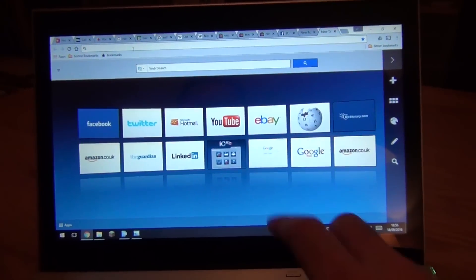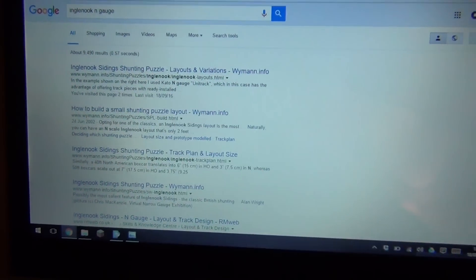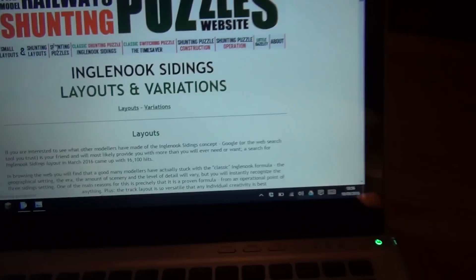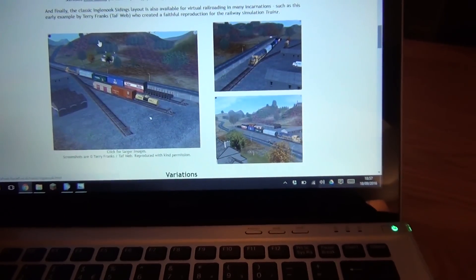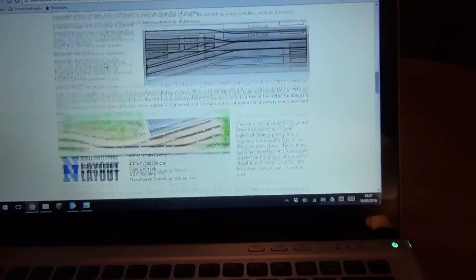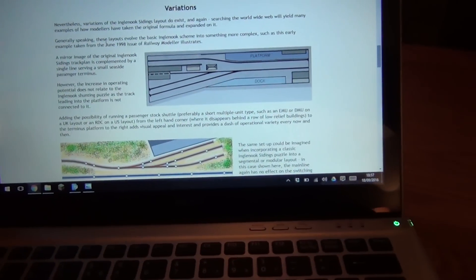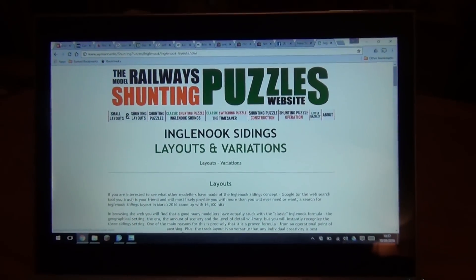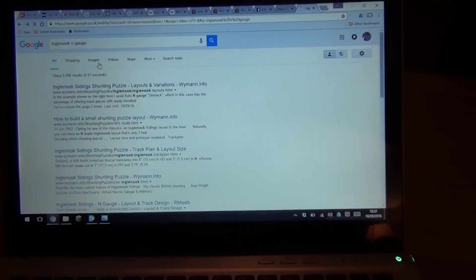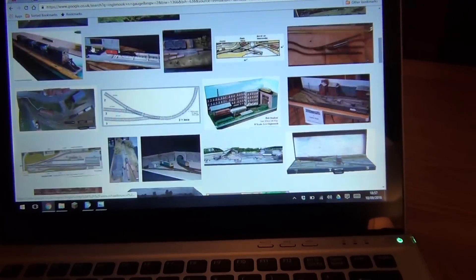If we just do a little bit of research — if I go back to the browser and type in 'Inglenook', you can see it's come up. There's actually a website right at the top called 'Inglenook Siding Shunting Puzzle' by wyman.info.uk. This looks fantastic — the person has done it in Train Sim and real life by the looks of it. You can see some basic diagrams on how to do it. You can even make it quite realistic with scenery and a building. If you click on the images tab, it brings up a whole load of photos of people that have already done this, and they've done a really good job.